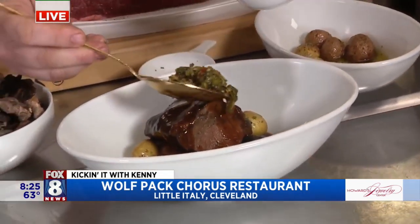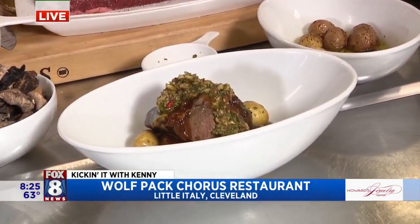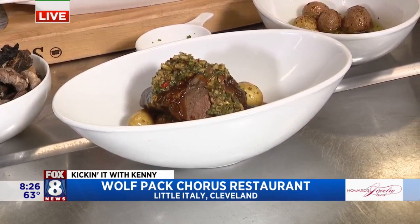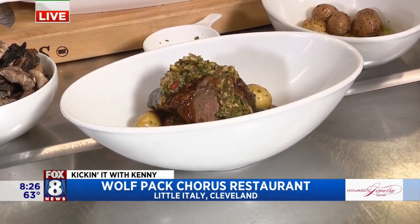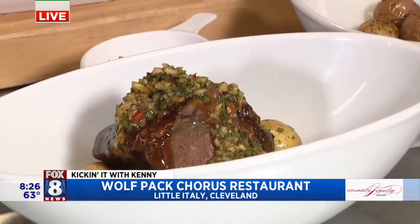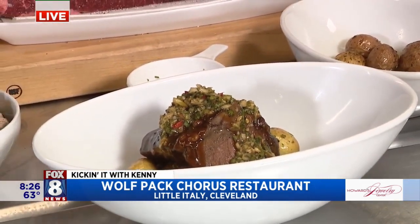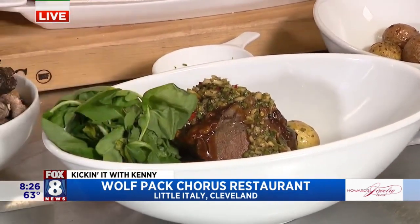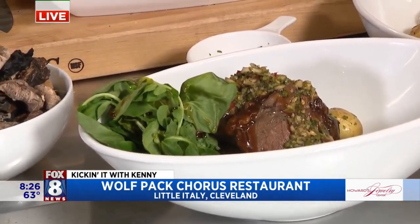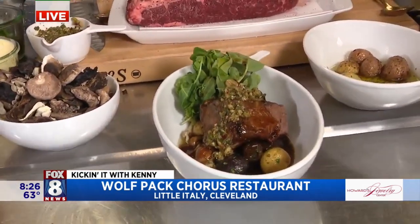So this is our ginger scallion sauce. Going back to our globally inspired cuisine, this is an Asian condiment — Fresno chili, scallion, cilantro, a little bit of fish sauce. It adds that acidity that the dish so badly needs because of the richness of the short rib and the demi-glace. We're also going to add some fresh watercress and a little soy vinaigrette just to give it a little life. And that is our pot-au-feu with our Wolfpack twist.